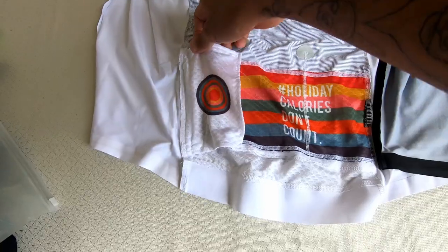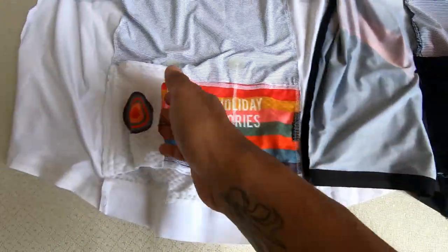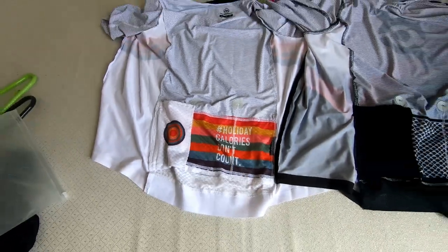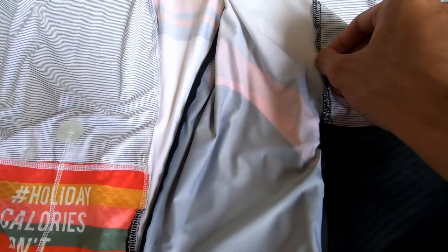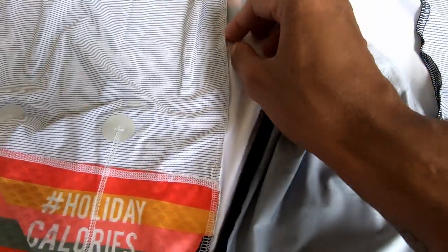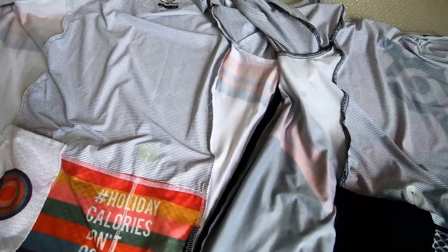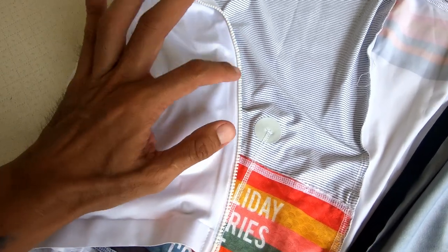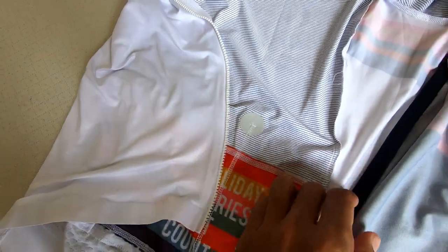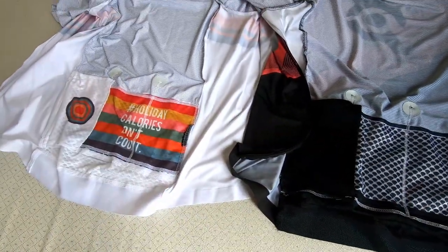They have the same secret pocket here. The only difference I can see is that the stitching of the Skalmonton is a little bit softer — just a little bit better. The zippers are of better quality; the ones from Skalmonton are a little bit more robust than this one. That being said, it's 99% identical.